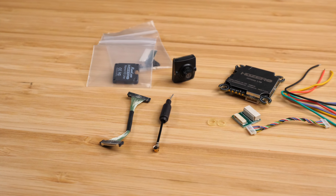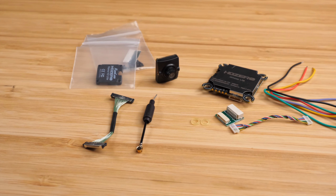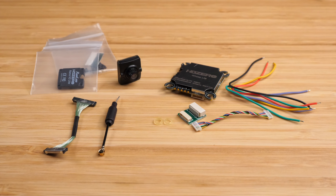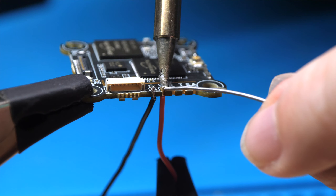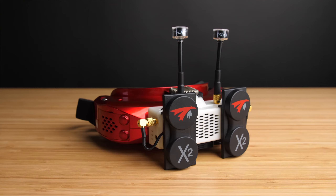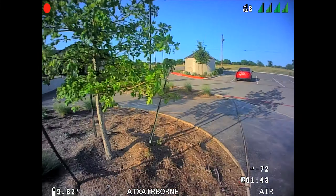This Whoop Lite bundle includes the VTX, camera, cable, and antenna along with all the wires and screws you need to mount it onto your drone. So you can buy this one kit, install it, and then pair it with the HD Zero video receiver on your goggles to start flying with digital FPV.